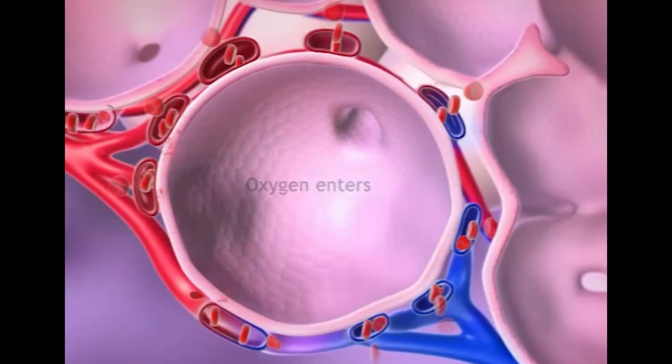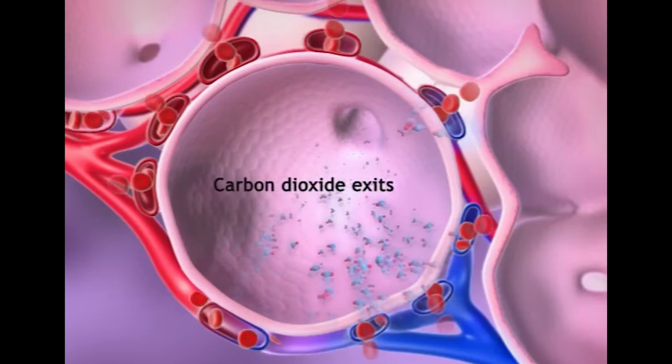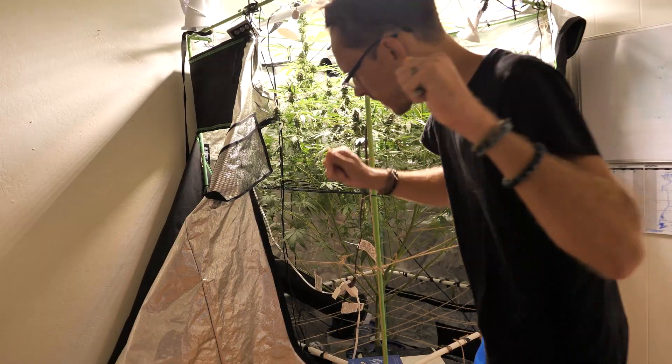Us as humans, we're carbon dioxide generators — we breathe in oxygen and breathe out carbon dioxide. Plants do the exact opposite: they breathe in carbon dioxide and breathe out oxygen. A really easy, simple way to affect big change in your garden is just be present. I've had gardens where I would bring my treadmill into the room and run on it to breathe as much carbon dioxide into my garden as possible. I've had full-on dance parties with my plants. Singing with your plants, exercising with your plants — any way you can get carbon dioxide out of you and into your garden is great, especially with a nice gentle breeze moving through and your humidity optimized.